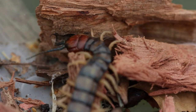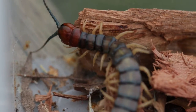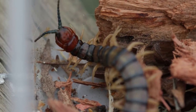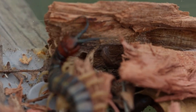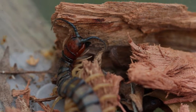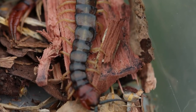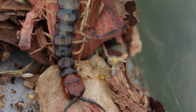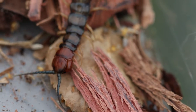Their antennae are finely tuned to seek out smaller insects, and the centipede's front legs are an extension of its mouth — this is where the venom glands are located. I definitely don't want to be bitten by that, so I'm keeping a healthy distance. They reproduce by laying eggs, around 20 to 50, and they like laying them in rotten wood where it's warm and humid.